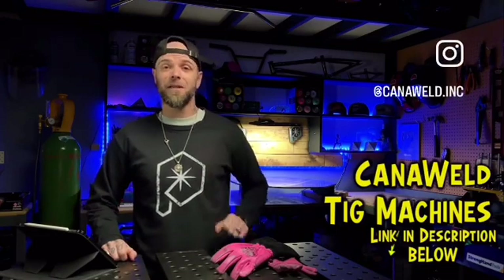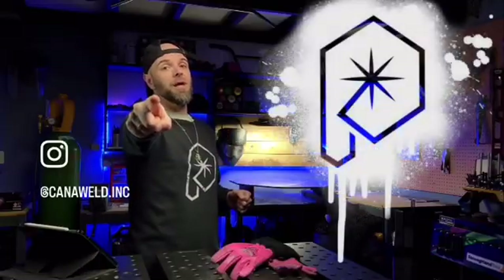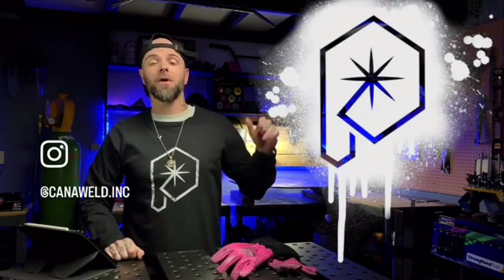Check out the Canoweld website — the link is in the description below, and clicking it tells them I sent you. Do me a favor: click that link, check out their stuff, and see if anything catches your attention. Window shopping is always awesome. Do a random act of kindness for a stranger today. My name is Dusty — Phil and Chill, we will talk soon. Peace.